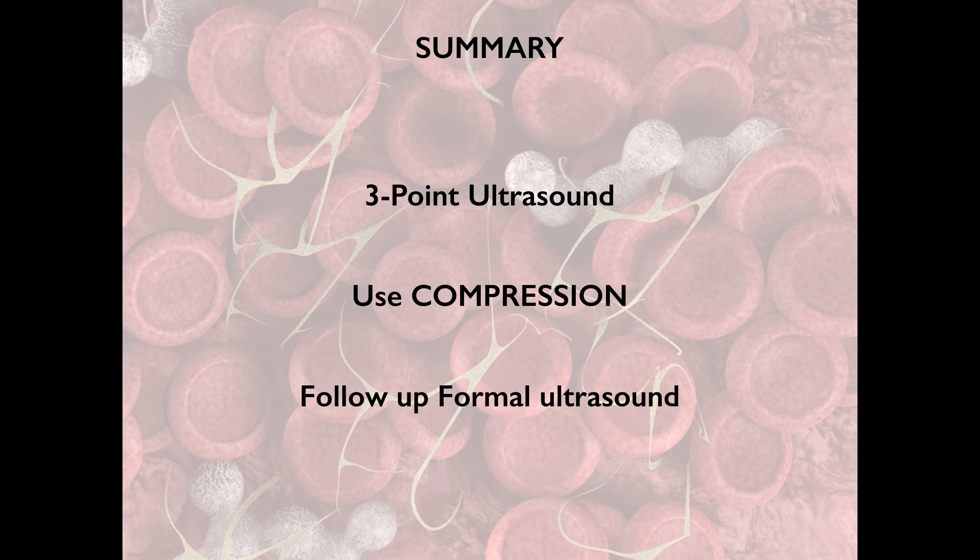In summary: you can use a two-point or three-point ultrasound — three-point being the common femoral vein, superficial femoral vein, and popliteal vein — or just look for the common femoral and popliteal. Use compression as the standard of care. If you want, you can use color doppler, and be very cautious with augmentation. In general it's a good screening exam, but you do want to follow up with a formal ultrasound. Unless you're very confident with your study, talk to your resident or attending to make a joint decision with the patient about whether a formal ultrasound is also necessary. Thank you very much.